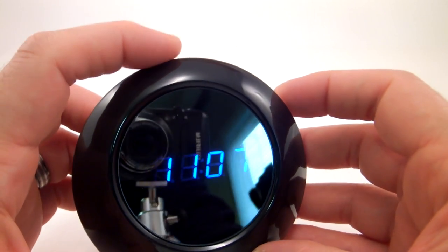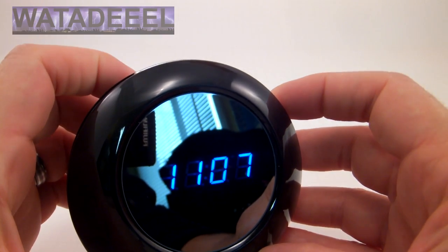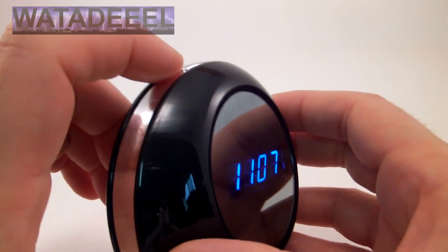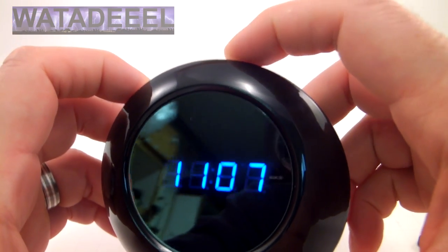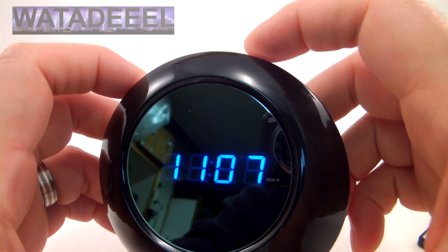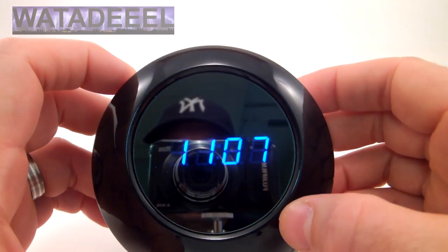It also tells the time just by pressing the snooze button quickly. Alvin and the chipmunks will tell you exactly what time it is — or a supermodel with anorexia. I don't know exactly who that is or if they used that actor for the voice.